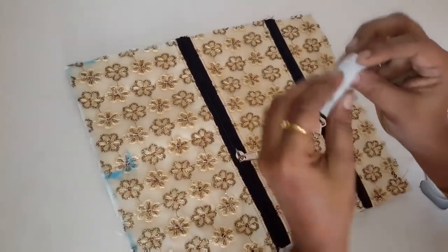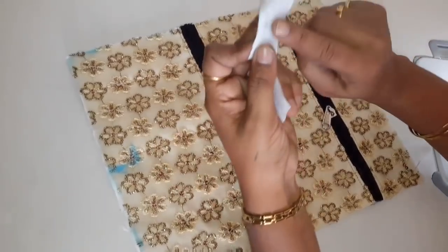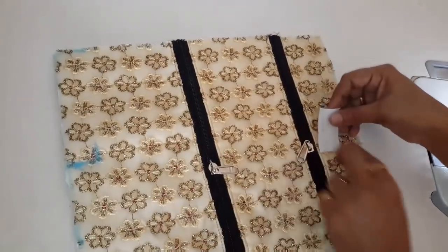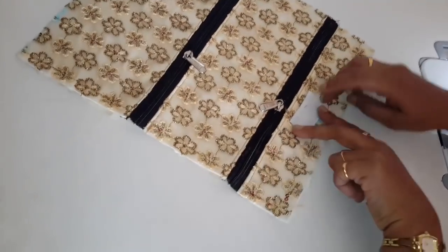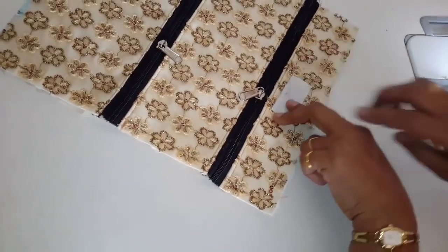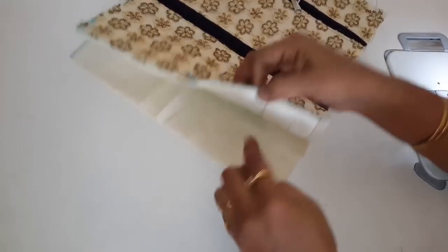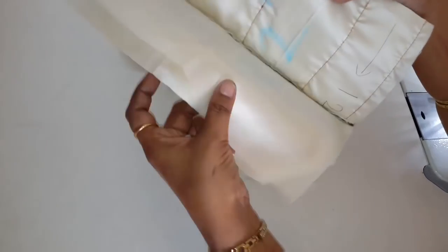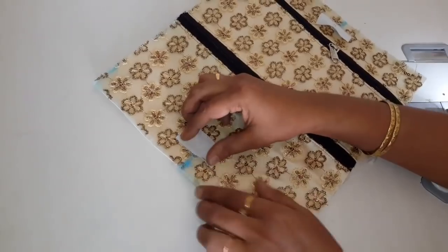اور یہ marking کے اوپر ہمیں یہ جو velcro piece ہے یہ ہم یہاں پر جوڑیں گے۔ 1 inch کا جو mark ہے اس کے center میں ہمیں یہ part جوڑنا ہے۔ اور یہ نیچے کی طرف ہمیں یہ جو lining کا piece ہے یہ ہم اوپر کریں گے۔